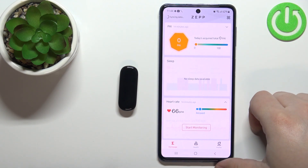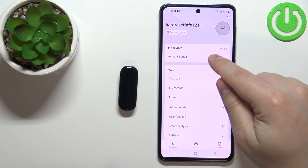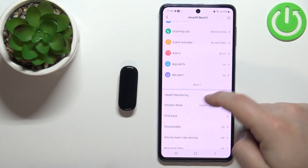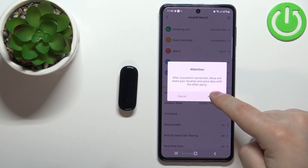In the application you should see the home page. Now tap on the profile icon, select your Amazfit Band 5 from the list of devices and on this page scroll down and find the option called Amazon Alexa. Tap on it, tap on agree.